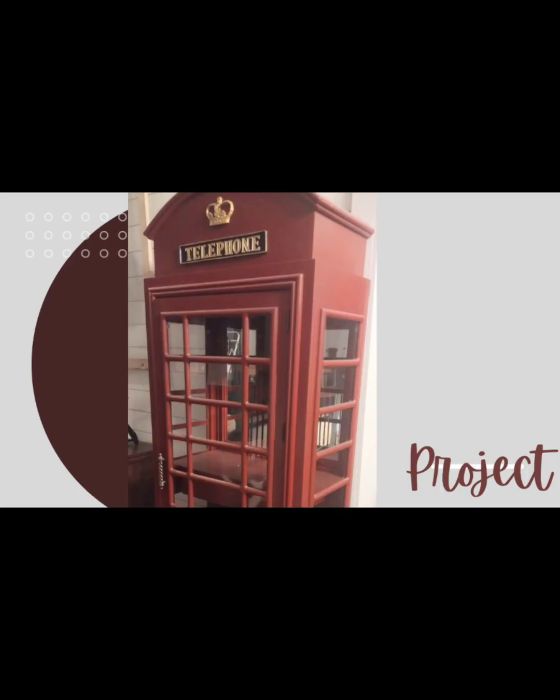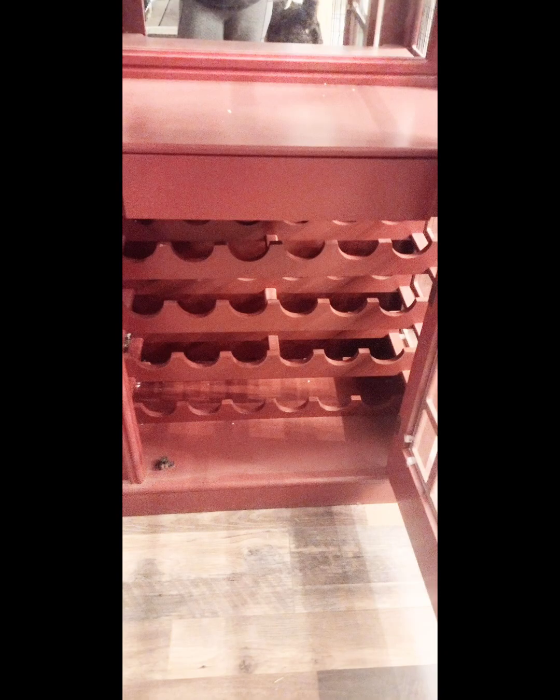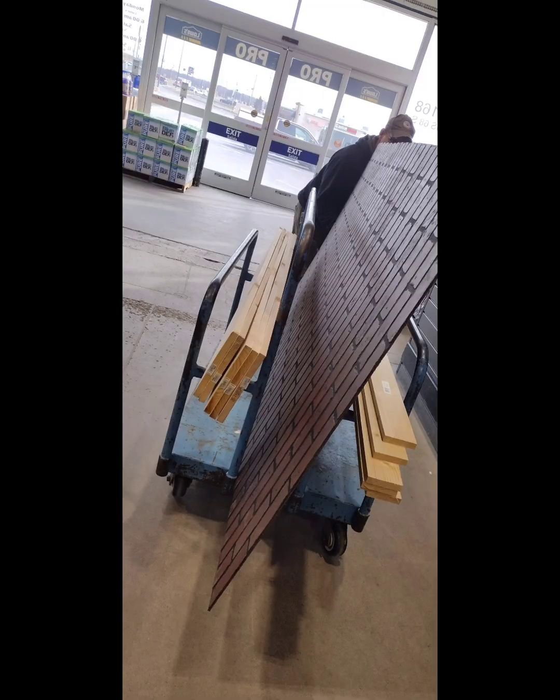I want to tell you about this little telephone booth. Our Nana is from England, so my brother got this piece and gave it to us. I wanted to rip out all the wine racks, which I did, and there is a little drawer in there. I want to get an old faux phone so the grandkids can play in there, and I'll definitely be putting some of our items from England inside. It's just a fun little piece and I think the grandkids are going to absolutely love it.